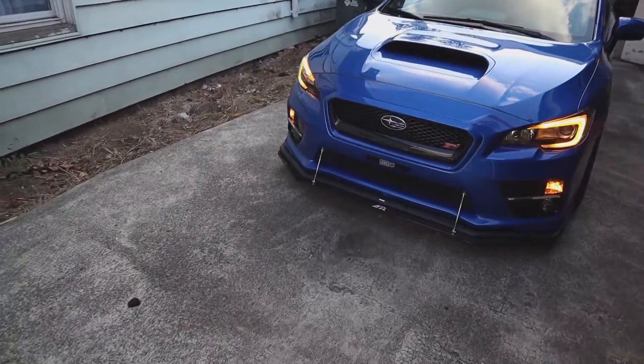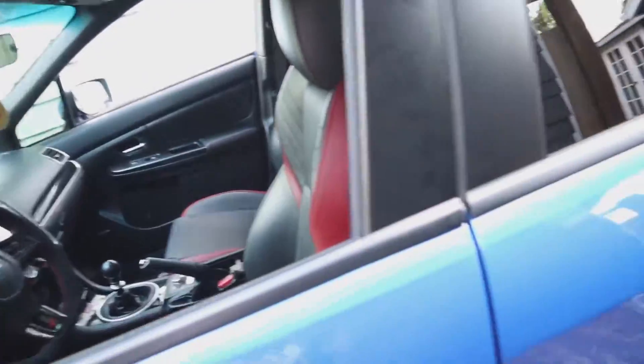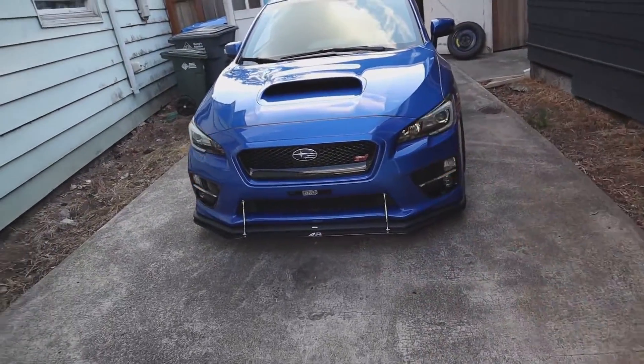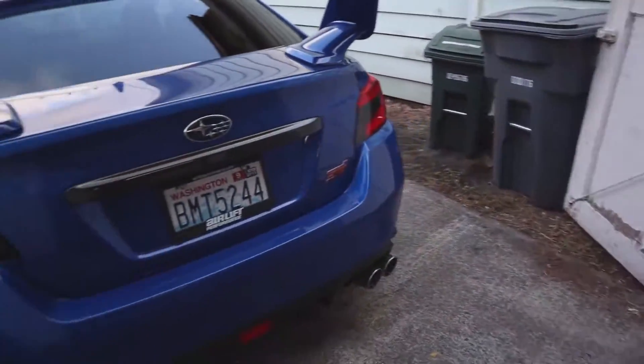Now we'll check out the crazy strobe feature, which I like. As you saw, the welcome light shut off, so I'm gonna hit the hazard button and show you guys what it does. With the hazard button hit, they strobe. Who knew? Technology — it blows my mind. It's kinda neat, I like it. It does it front, side mirrors do it, as well as the taillights.